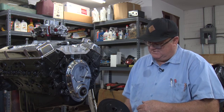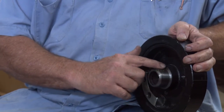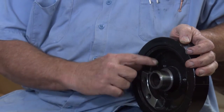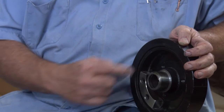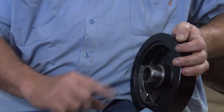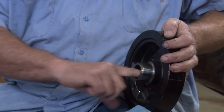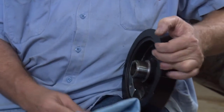Got a nice harmonic balancer here. I like to put a little bit of grease right here around this surface for the rubber seal so it's not dry. And then I'll put a little bit of grease on the inside because this is a press fit onto the crankshaft.